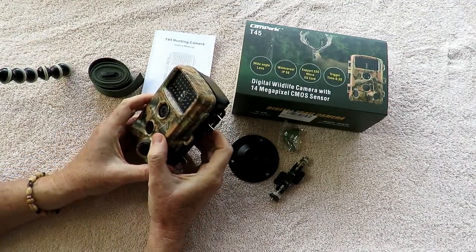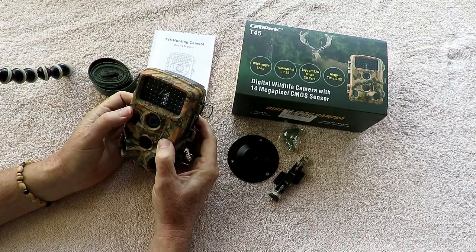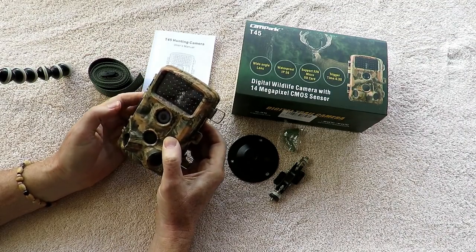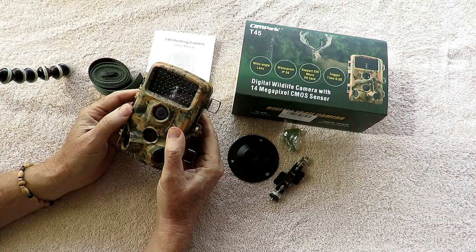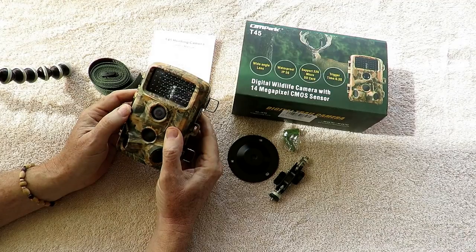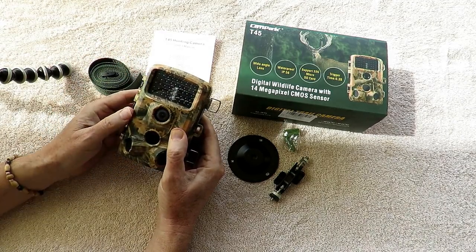I've been using Bushnell trail cams for many years, so I was excited to try this one out because of the price point. It's $79 but it's been on sale as low as the low $60 range. It actually looks pretty impressive on the outside — pretty typical of what you expect of a hunting trail cam. There are so many trail cams on the market ranging from $200-$300 down to $40-$50. This one has 42 IR lights.